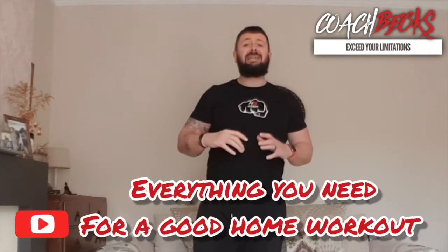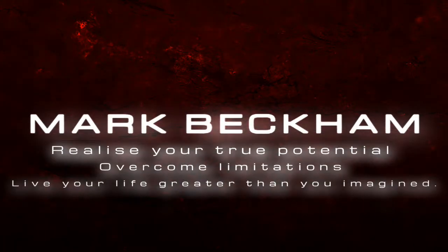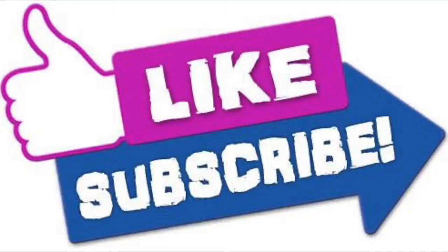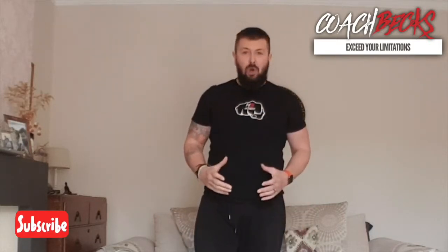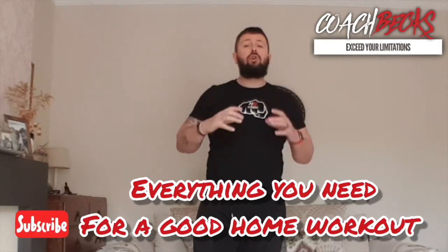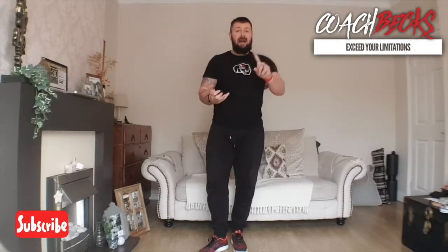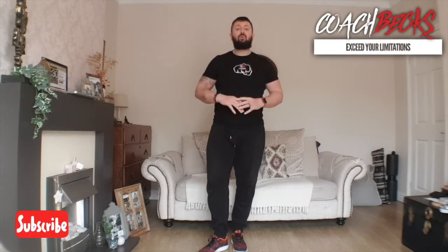What's up everybody, hope you're fitting well. It is Coach Bex here. I've been doing live workouts for my clients and I'm putting them out to my followers now too. I'm creating videos, tutorials, basically giving you everything you need to get a good workout in the comfort of your own home.